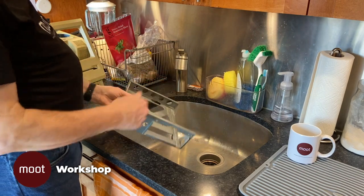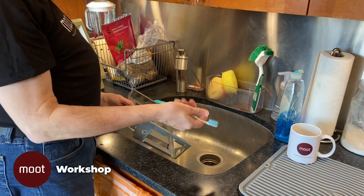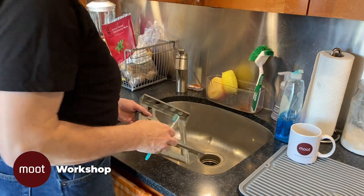I'm going to clean these things in the sink with regular old dish soap. And your friend is the toothbrush — an old toothbrush for getting into nooks and crannies. So let's begin. We'll speed through this because this is not exactly exciting.